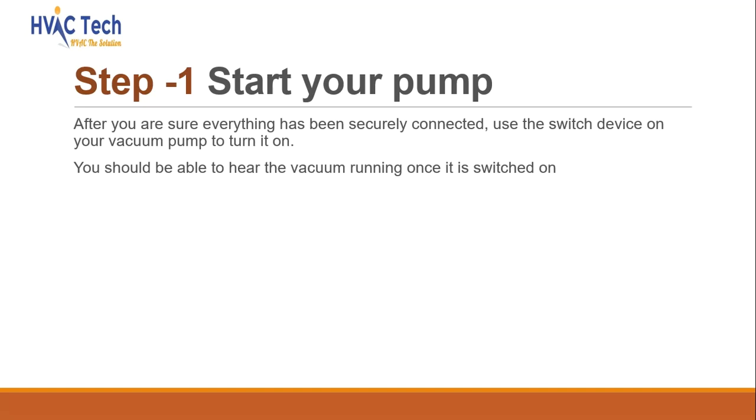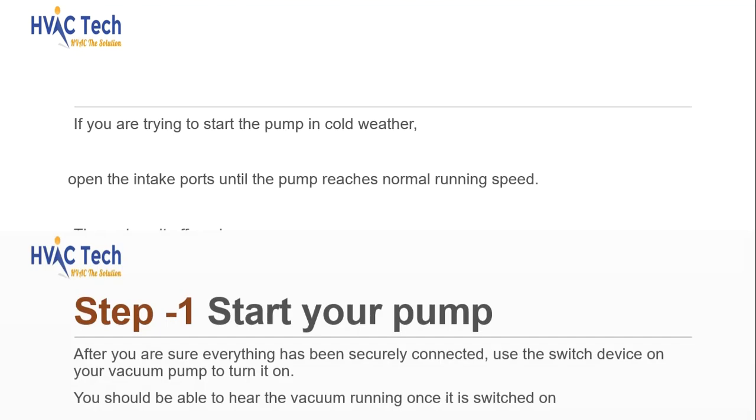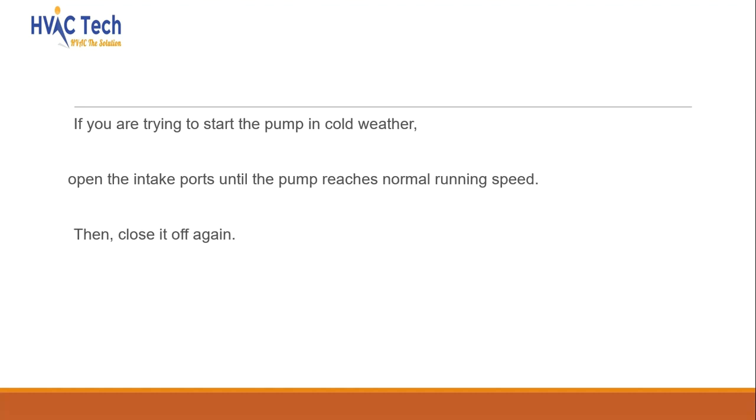Start your pump. After you are sure everything has been securely connected, use the switch on your vacuum pump to turn it on. You should be able to hear the vacuum running once it is switched on. If you are trying to start the pump in cold weather, open the intake ports until the pump reaches normal running speed, then close it off again.